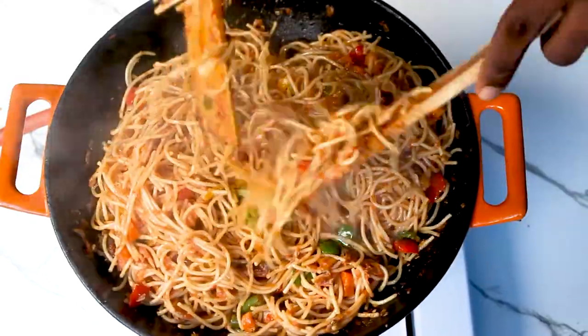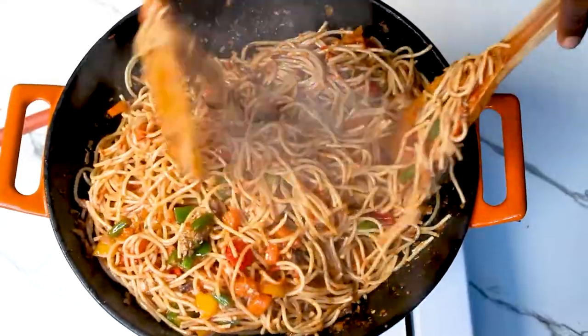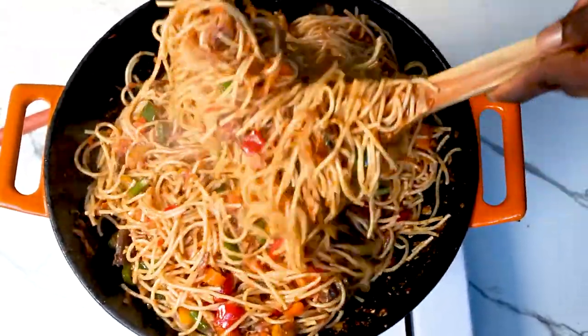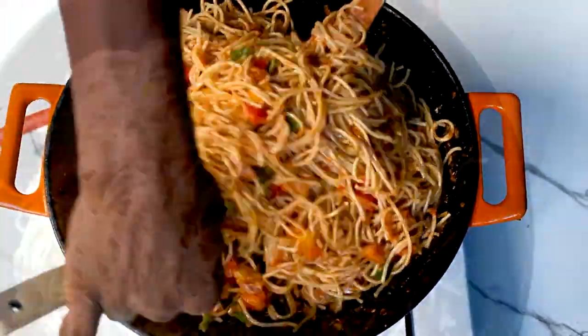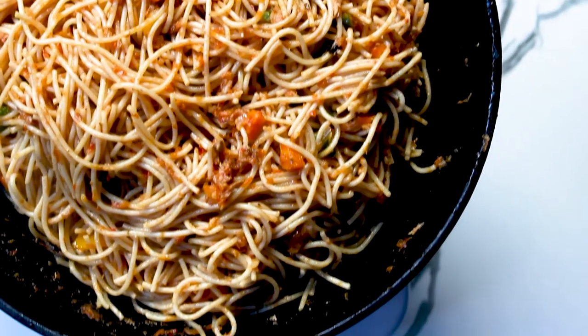Hey fam, welcome back to the channel! How are you guys doing? So today I have this quick and easy spaghetti in fish sauce recipe for you guys. The thing about this recipe is it's actually very quick, very easy, very straightforward. Once you're done with the sauce, you're literally done with cooking this food. So let's just dive right into the video.